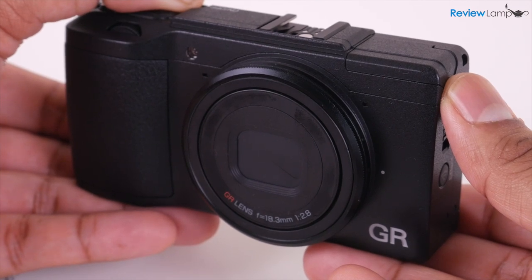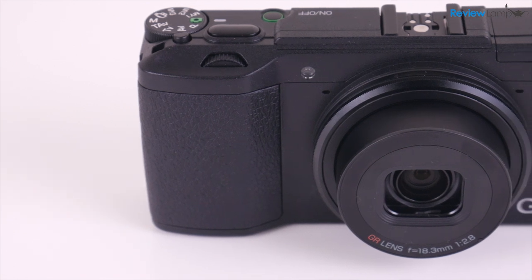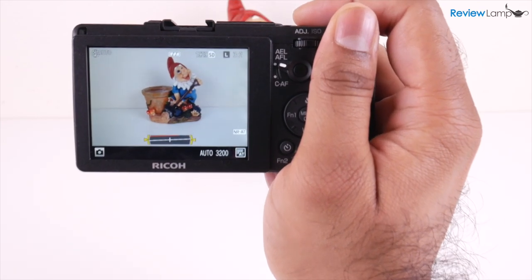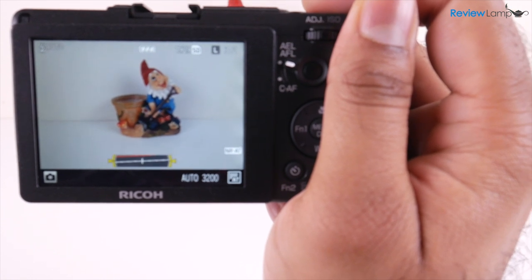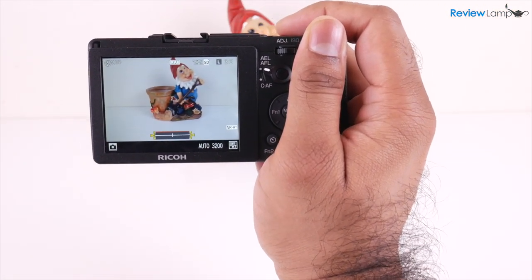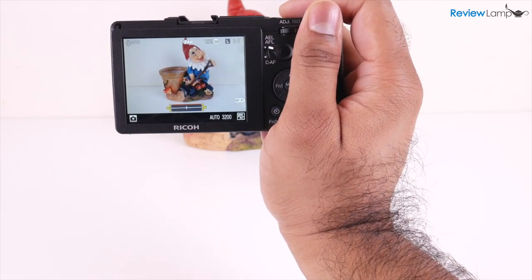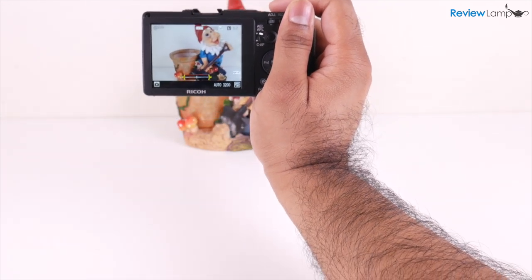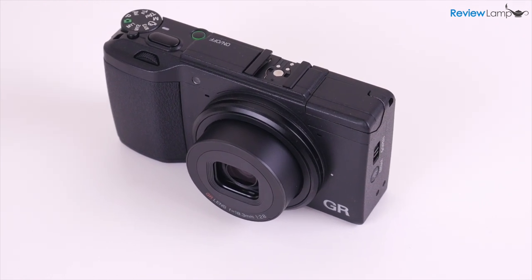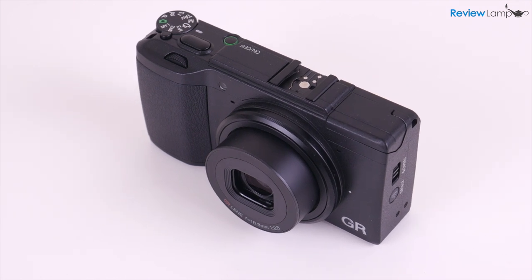The retractable lens on the Ricoh GR2 is fixed with a 35mm equivalent focal length of 28 millimeters, so it's pretty wide. Since this is a fixed lens, you're going to need to get closer to the subject to zoom in. This isn't such a bad thing because it allows you to pay more attention to focus and exposure instead of zoom. The lens also has a minimum focusing distance of a little under 4 inches, so it should technically be good for macro photography — we'll test that out in a minute.